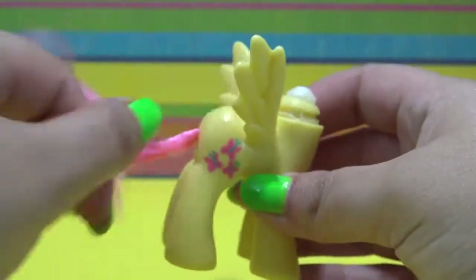I am reaching into the head with my pliers and I am going to pull out all of these bunches of hair and glue until the pony is completely bald.